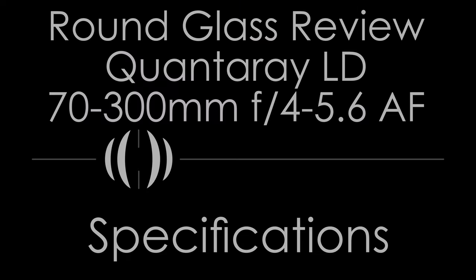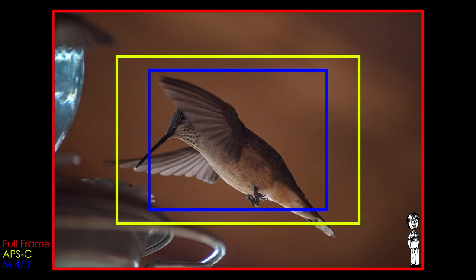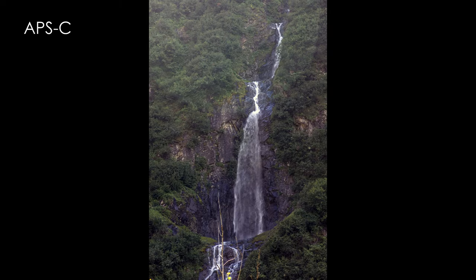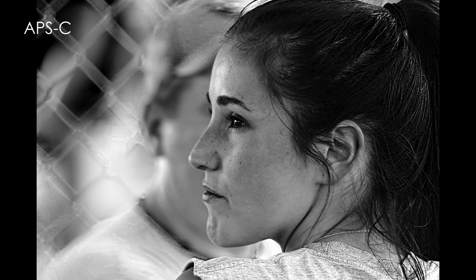For the specs: the focal length is 70 to 300mm, corresponding to an angle of view of 34.2 to 8.2 degrees on full frame, with a corresponding APS-C equivalent of 105 to 450mm and a 15.3 to 4.6-degree angle of view. The aperture range is f4 to f5.6 depending on focal length — f4 at 70mm, f5.6 at 300mm — stopping down as far as f32. The element and group count are 13 and 9. The closest focus is 95cm in macro mode, which is about 1% the length of an American football field.